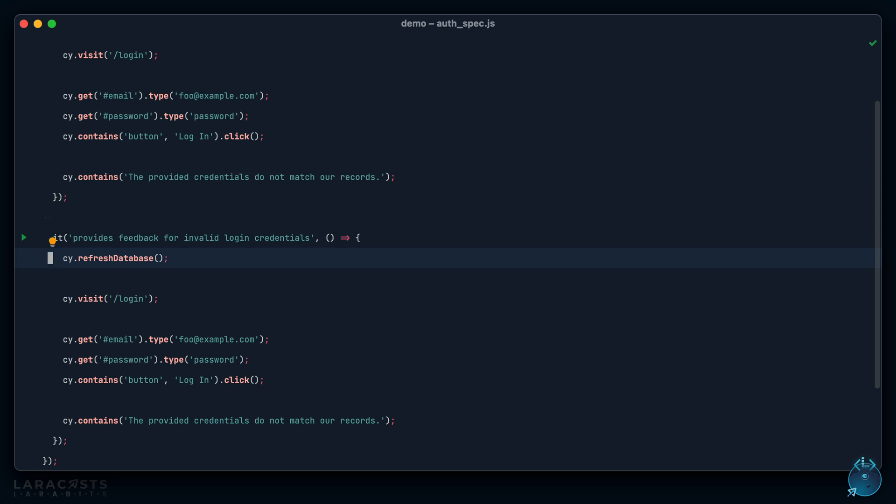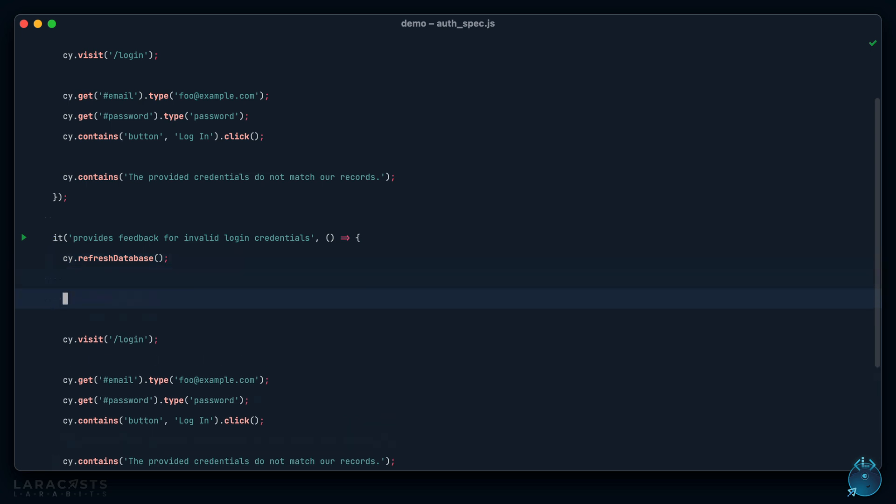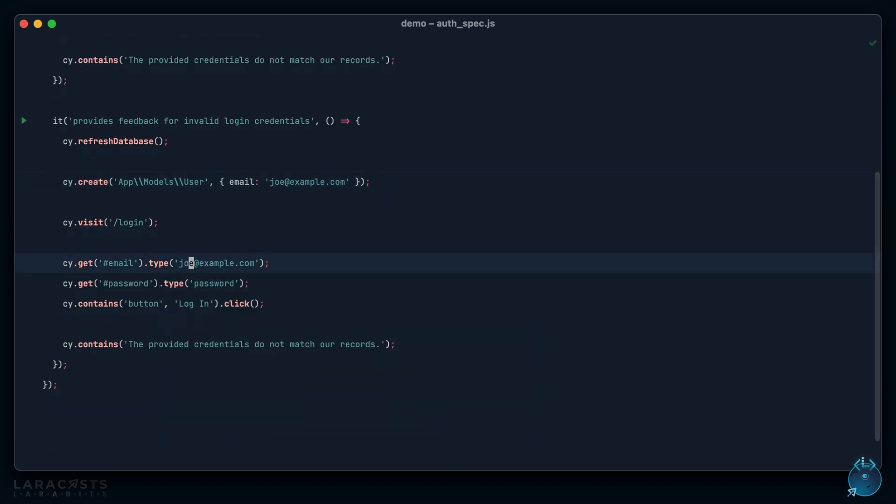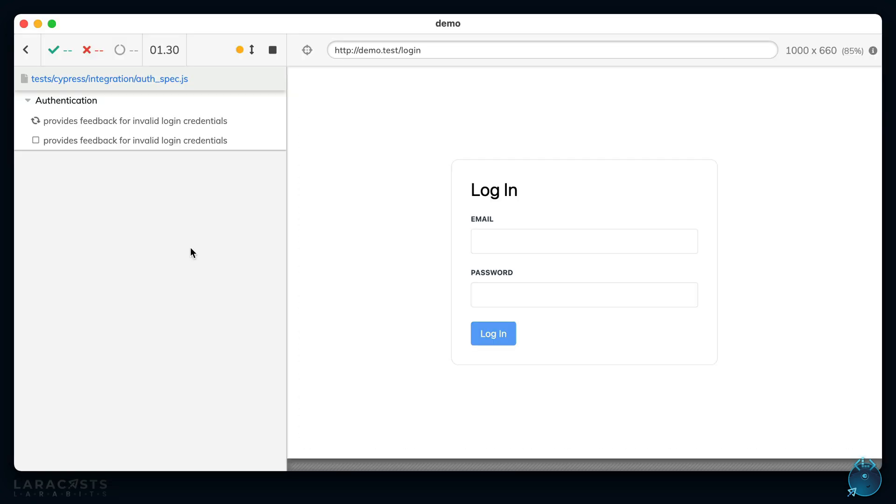Now let's do the happy path. Given I already have a user, how would we do that? If you were writing a server-side test with Laravel you'd use model factories, and we can use the `cypress.create` method to simulate that. I'll create a user with an email of `joe@example.com` — this effectively translates to `User::factory()->create(['email' => 'joe@example.com'])`. We sign in Joe, the default factory password is `password`, and I'll assert that on success we're redirected to the home page.